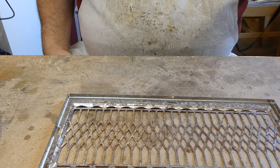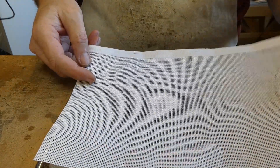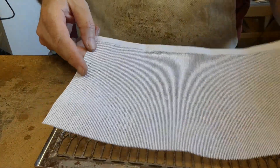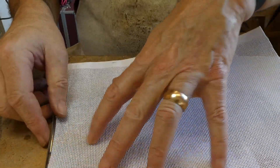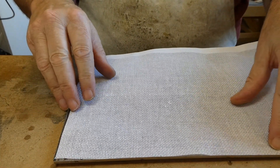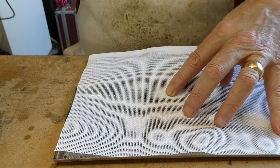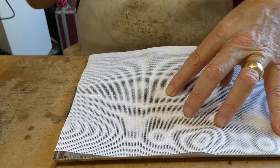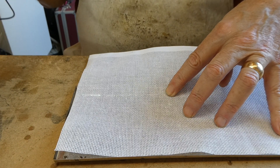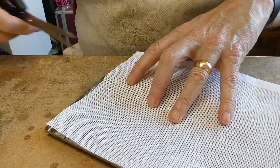My preference for grill cloth is stuff I steal off my wife — evenweave, used for canvas embroidery. Gives a nice look and it's far cheaper than proper grill cloth. Charlie Marshall does loads of different grill cloths, and you can use speaker cloth, but this happened to be laying around and looked fine to me.